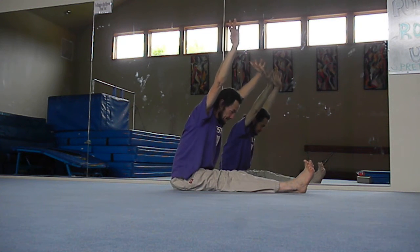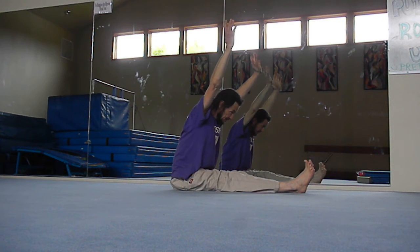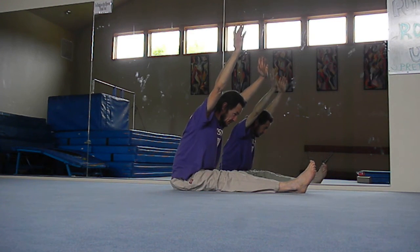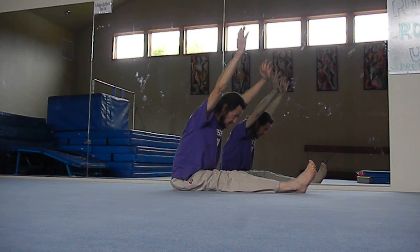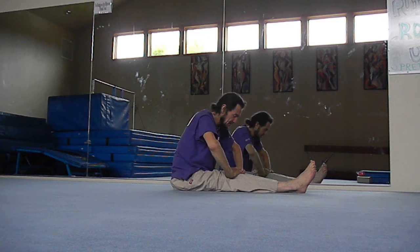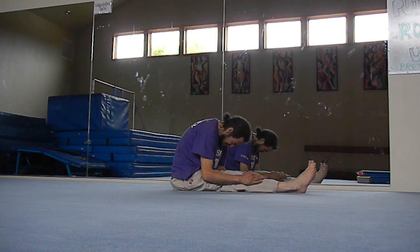Control gravity again, arch back slightly, lifting and stretching up, then reach forward. Tuck your chin in, push the top of your head, and stretch with the top of your head. When you can no longer stretch forward, relax the hands, come down, and allow gravity to let your body drop into the stretch.